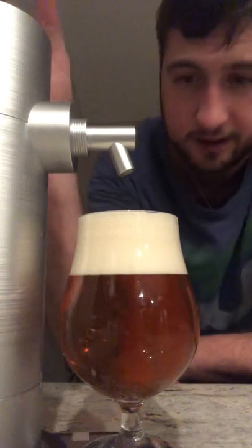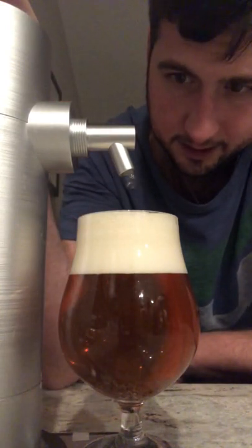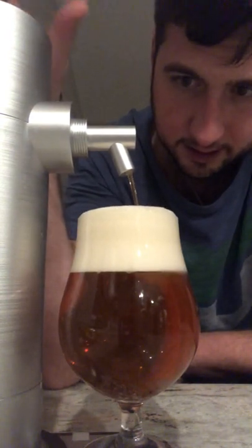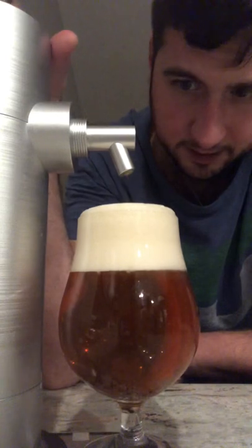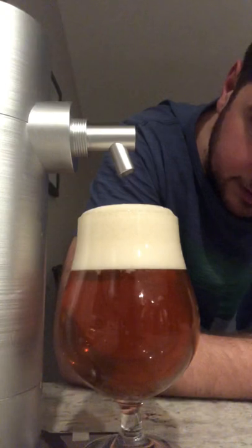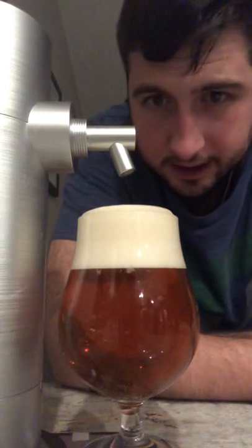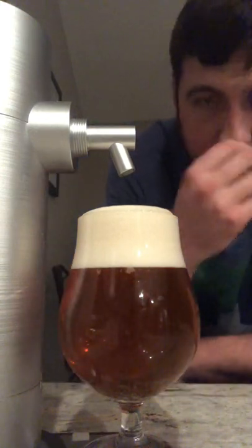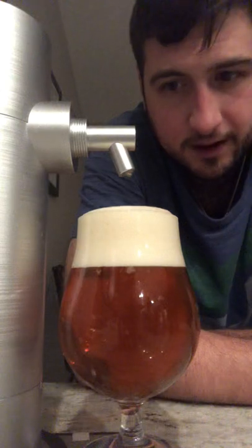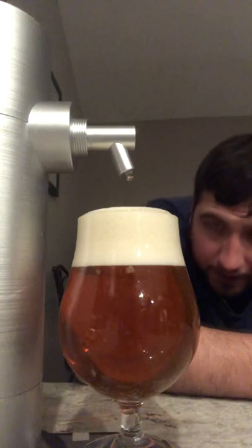I mean it looks delicious already, but it's not full. Well, I don't think it is — it kind of bubbled a little bit. There's still more in there. I think those are small ounces but I could be wrong. Either way it looks delicious. I'll wait it out. My thumb looks real good though — real good, real fine bubbles.